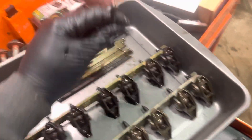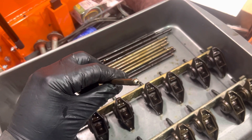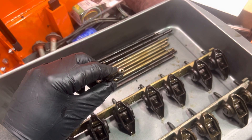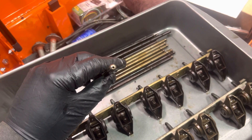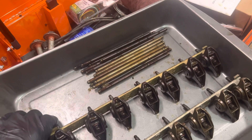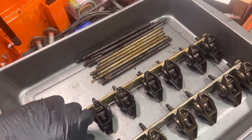When I check out these, I'm looking at the head to see if it's round or if it's cat-eyed. You'll see that it's ground into like an oval. I see those on engines that have starved for oil.